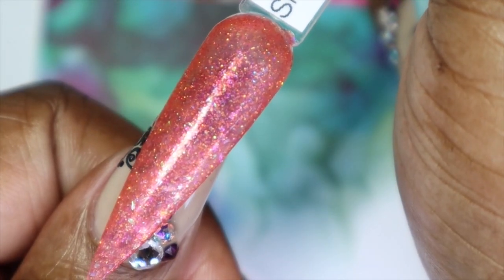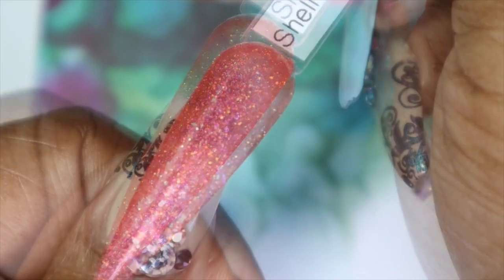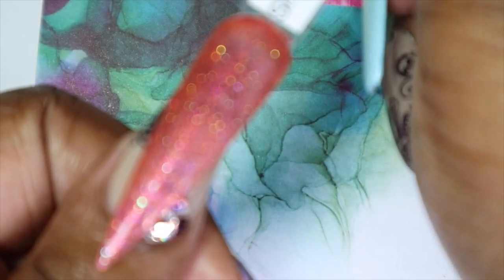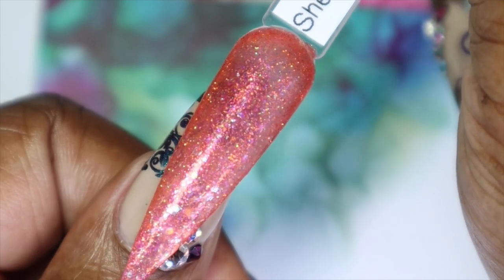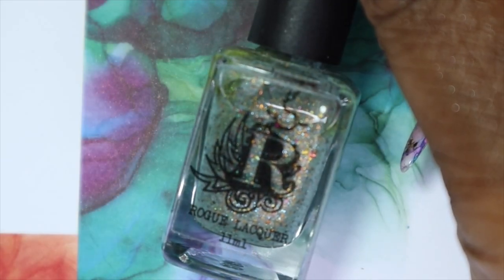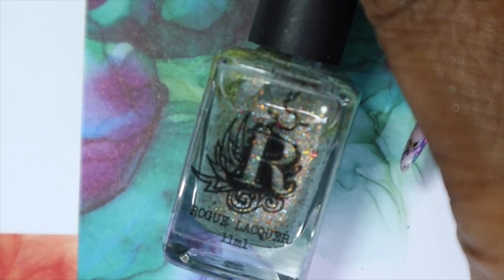Here we have Shell Ya against my skin tone — look at how pretty that is, such a fun color. It's such a fun polish too. There are so many things you can do with jellies, it's not even funny. And the last polish I'll be sharing from Rogue Lacquer is called Retro Future.